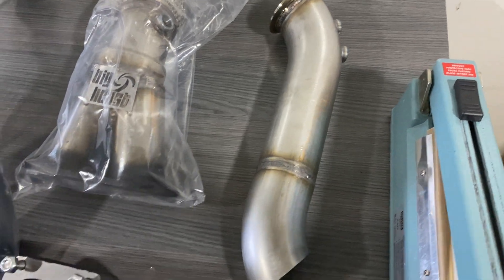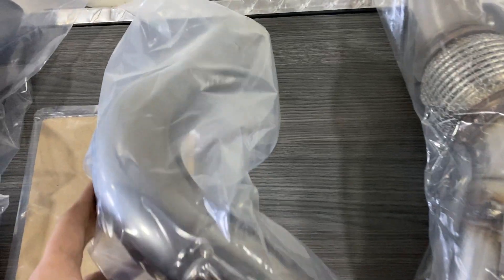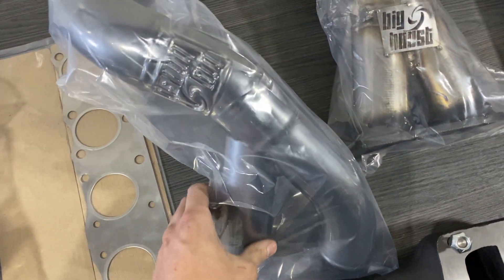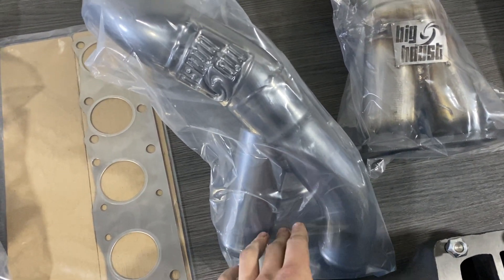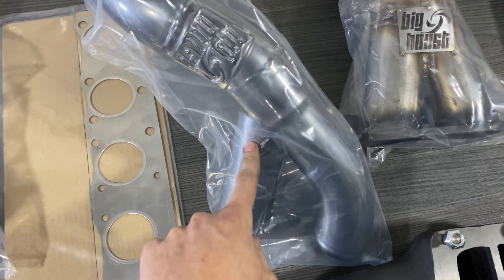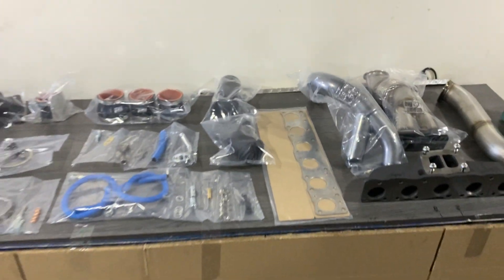And finally we have the custom wastegate boost pipe for the turbocharger to the intercooler. This kit will use the stock intercooler, so it has a Y-pipe — it divides into two pipes coming from one pipe. That's basically all of the kit.